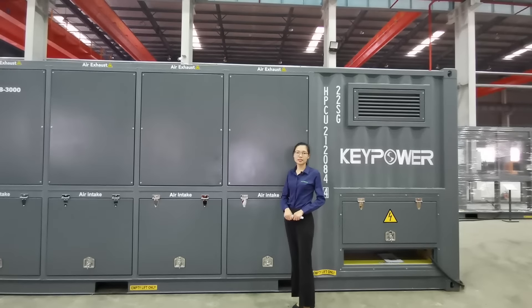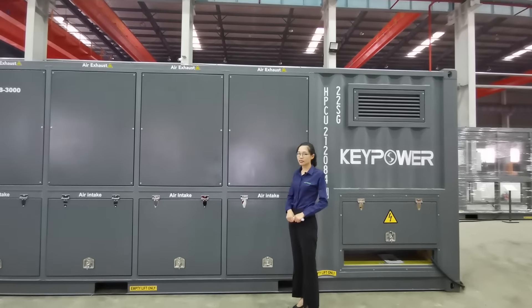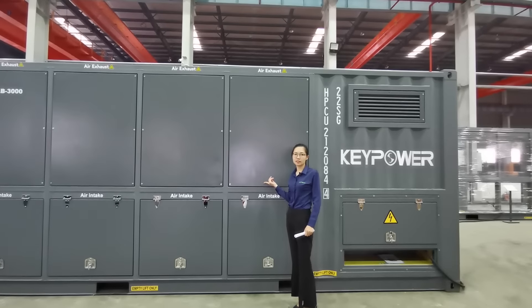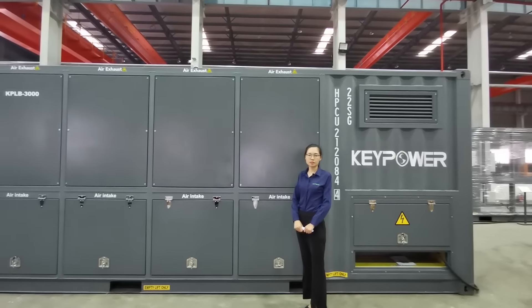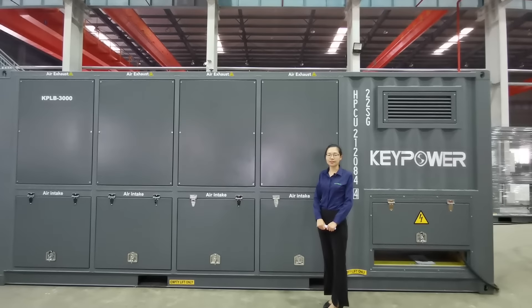Our load bank is qualified for these kinds of demanding work. The inductors installed inside are OEM'd by the same supplier as Amson, with a loss certificate, delivering high performance with low temperature rise.